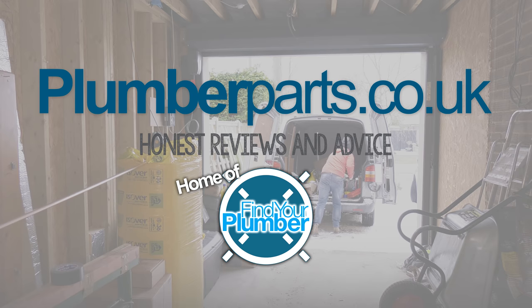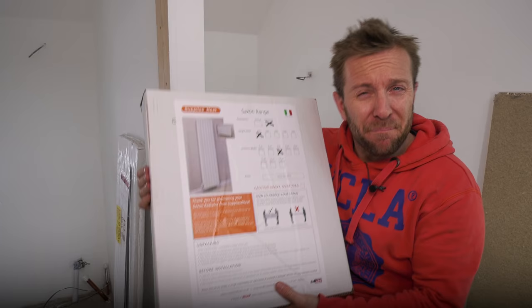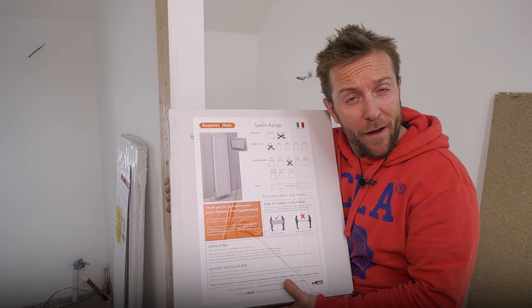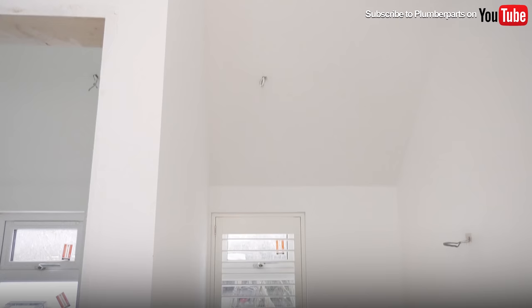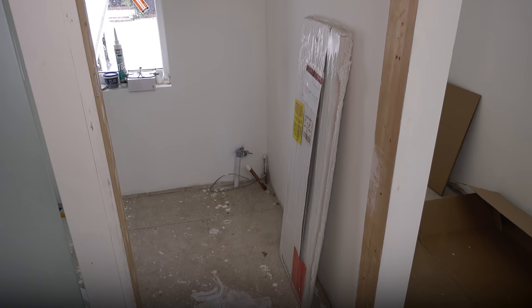This is going to be a bit of a weird video — I might be fitting one radiator, which is going to be this beautiful Saxon range radiator from our friends at Trade Radiators. I'll leave a link to this radiator in the description below. I also might be fitting a little towel rail just around the corner. I'd love to split it into two separate videos but I don't really have time. Let's have a look at where we're actually going to put this lovely little red rad.